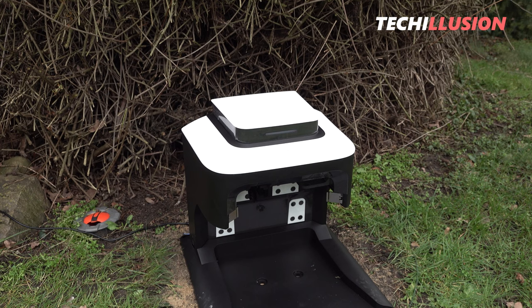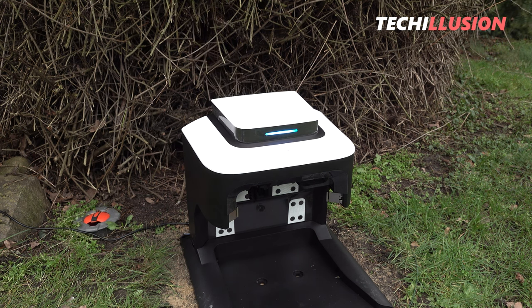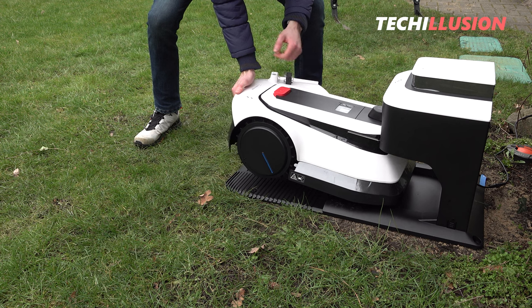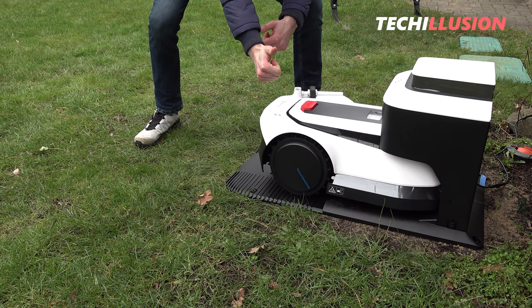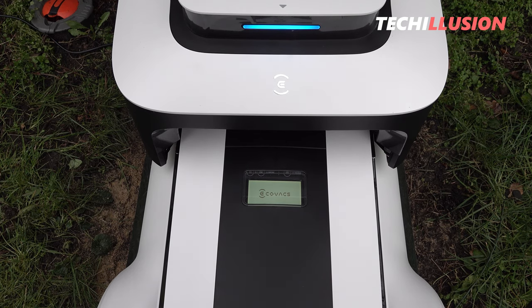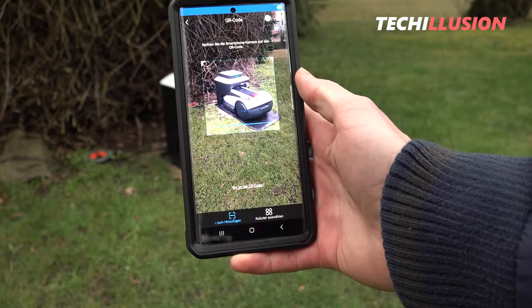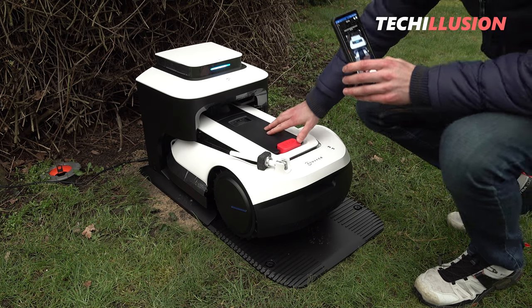The mowing robot greets you warmly after starting up and explains all further steps via voice output. While the mowing robot is charging, it's possible to set it up already using the control panel on the top. The next necessary step is to connect the mowing robot to the Ecovacs Home app, which is available for free in the Play and App Store, either using a Bluetooth or optional Wi-Fi connection.